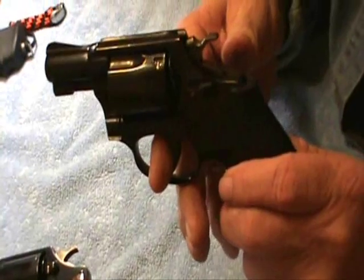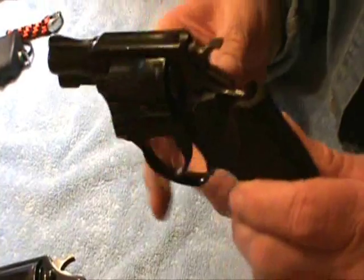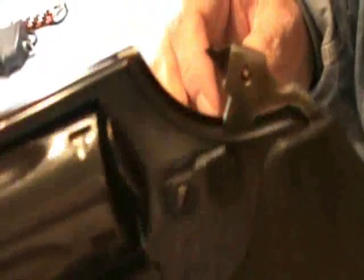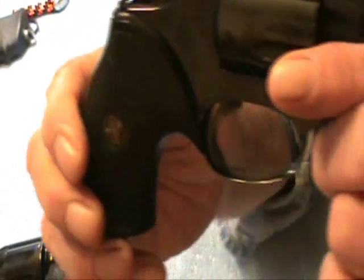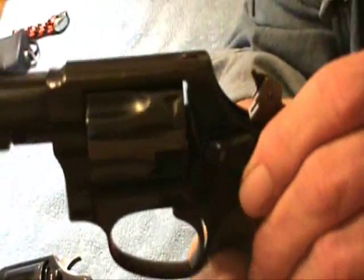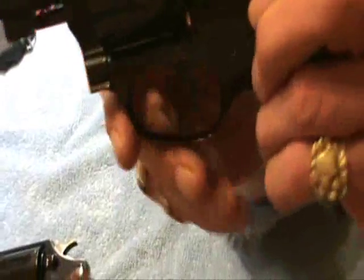Paul just did a video showing the differences between the old Smith & Wessons and the new ones, and he was pointing out about the case hardening. You can see the case coloring on there — they call it case coloring or case hardening. They're not doing that anymore. If you go over to Humans for Targets, he does a real good video explaining what they do now and why the revolvers aren't quite as good as they used to be. This also has the floating hammer. And this gun's pretty old too — they're still making this, but this one's an older one.